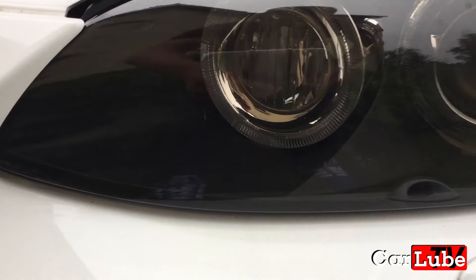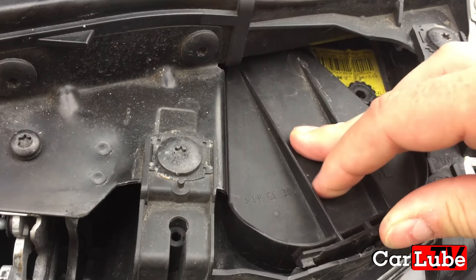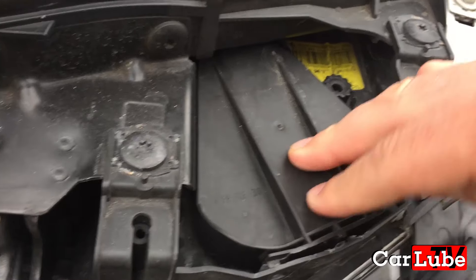The water has completely gone and the job is complete. Back to having lovely crystal clear lenses. All I need to do now is put the cap back on the top of the headlight unit and give the hairdryer a welcome break.